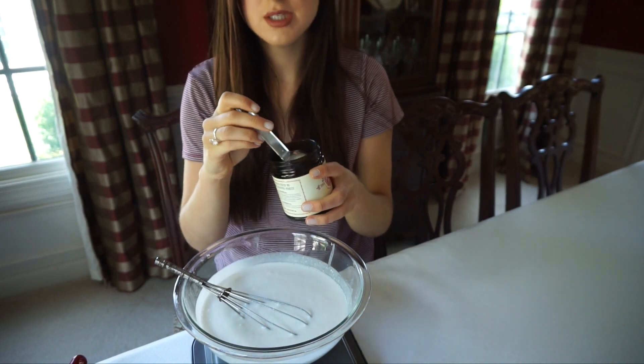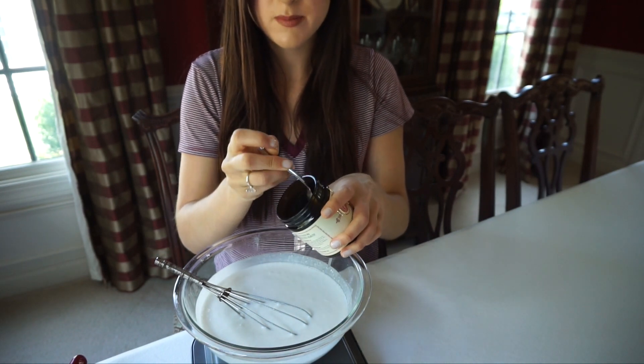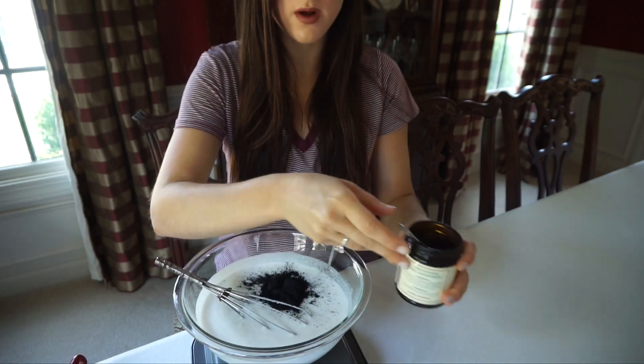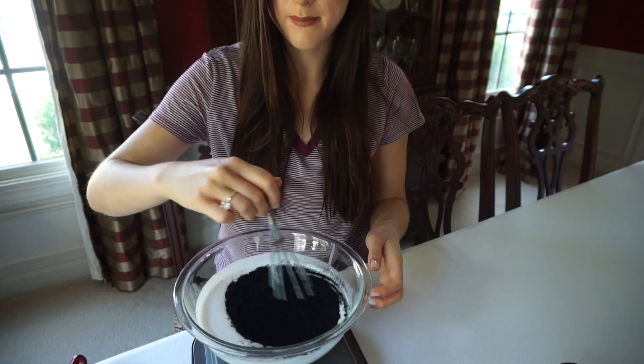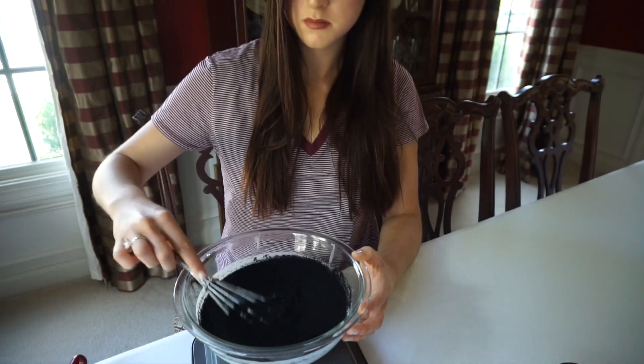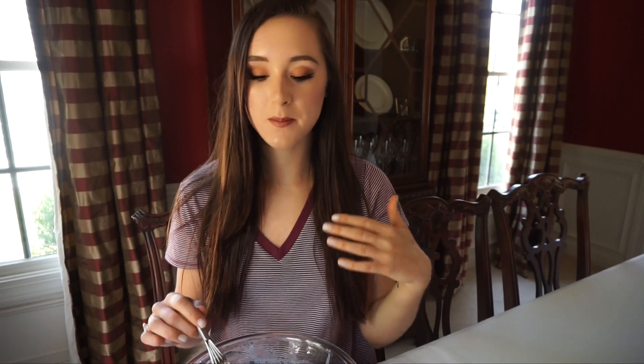You can add as much charcoal as you want — I'm starting with one tablespoon. Depending on how black you want your ice cream to be, you can add more. After mixing it all together, it looked kind of gray, so I added more in half-tablespoon increments. It took me about three tablespoons total to get it to look black.